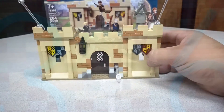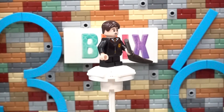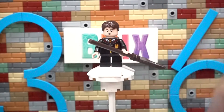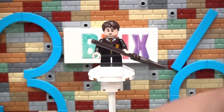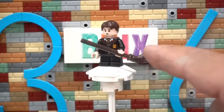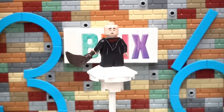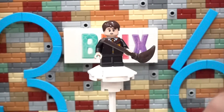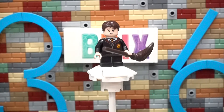Moving on to the minifigures. Here we have Neville Longbottom as a second-year student. This minifigure is awesome — great detail in the torso and the face. I have been noticing they've been making the eyes a bit bigger, which is interesting, but it does look nice. He comes with a nice dark brown broom. Coming around to the back, you have nice detail, and when you pop up the head you get a different minifigure face — I always like that because you can have different looks all around your city.